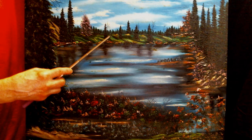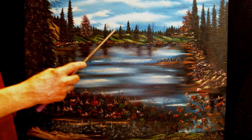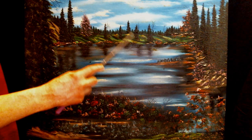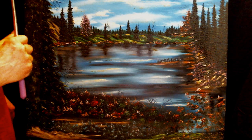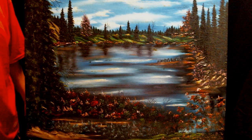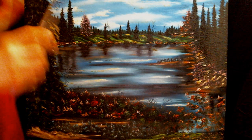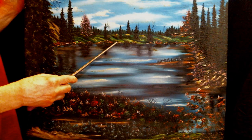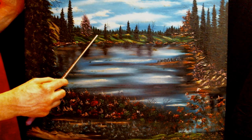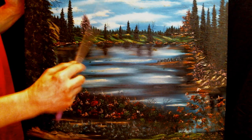I wanted to create some kind of a slanty, grassy area going down to the shoreline of the lake. I have all these rock formations on the shoreline, and you've got these little grass sections cascading down to the shoreline.